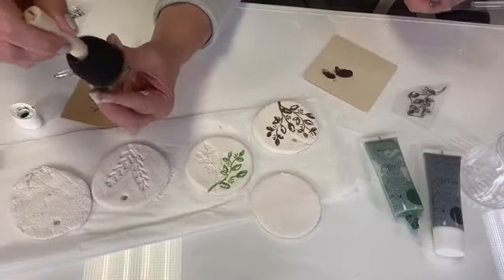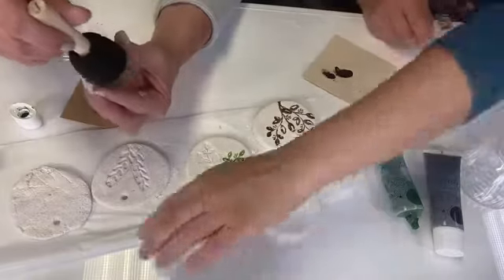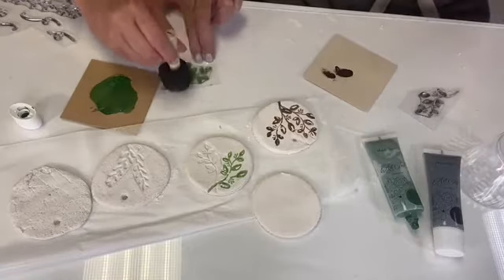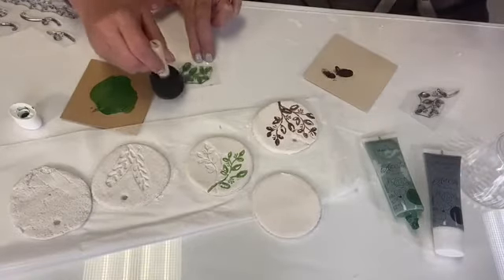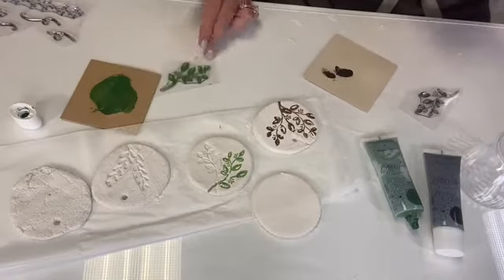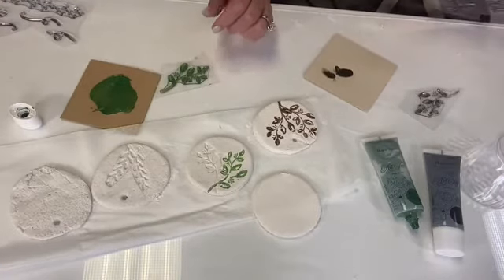When you're working with the stamps, we're using the gel ink because we're making salt dough ornaments and tags. But if you want to use these stamps from A Maker Studio with your cakes, sugar cookies, your baking — you can. They're food safe and you can wash these.